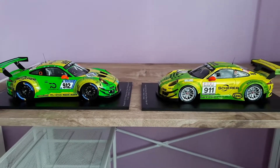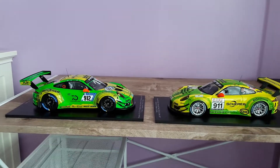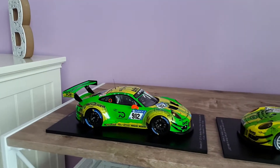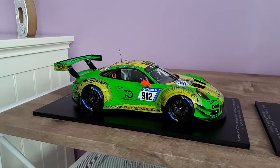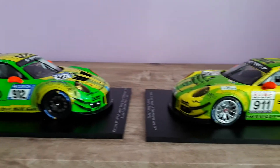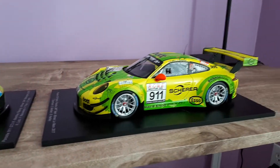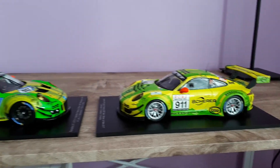Looking at them both from a realistic perspective, the Spark definitely does look more real, more realistic. The paint is a lot more shiny and glossy versus the Mini Champs, but there are some things on the Mini Champs that I do like more than the Spark.